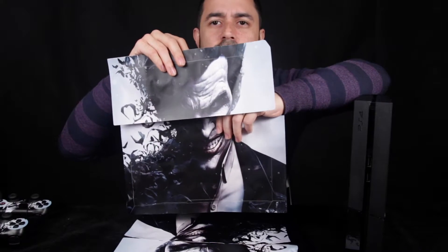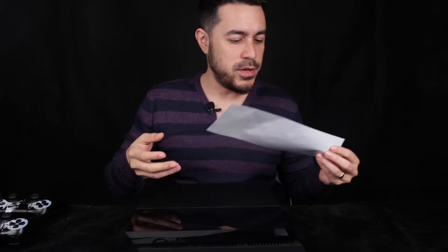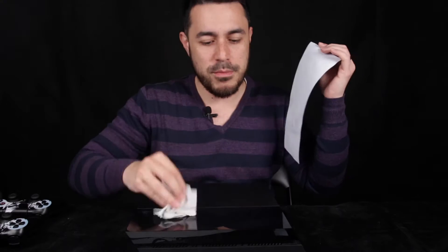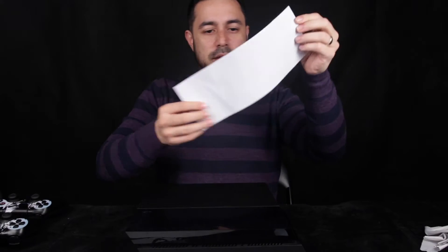Now I'm left with these vinyl stickers for the PS4 console and I'm not quite sure how to put them on, so I'll refer to the photo from the eBay auction to figure it out. The PS4 is standing upright with the PS4 logo over there. I think this part of the Joker head sits there. It's a good idea to lay the PS4 flat so you can get precise placement of the vinyl sticker. Make sure to wipe your PS4 from dust — don't forget that.